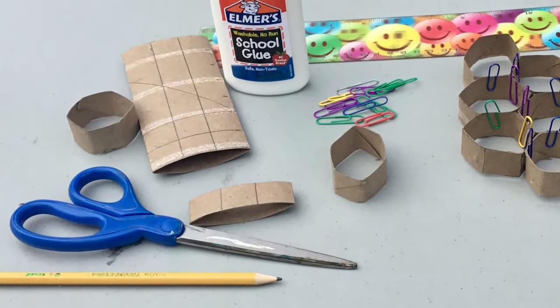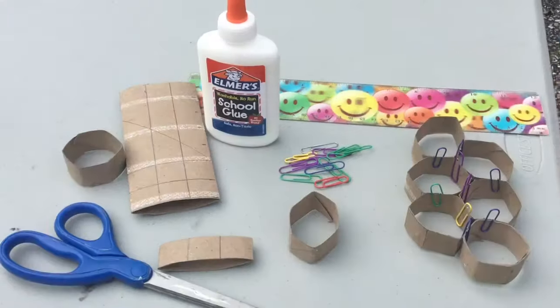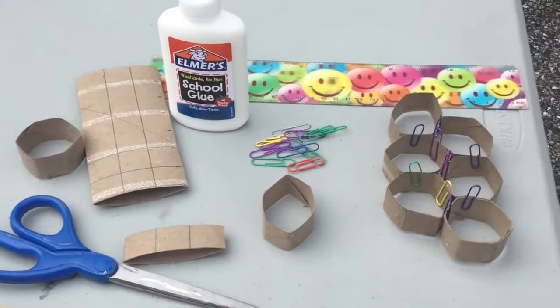The materials we need are a paper towel roll, glue, scissors, a pencil, a ruler, and paperclips.